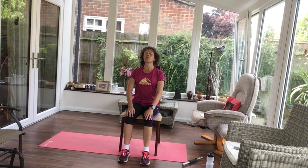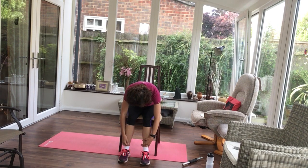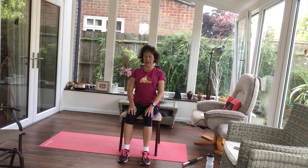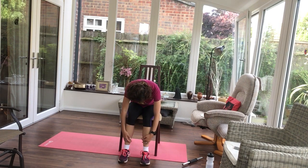Let's see if we can roll a little further this time, sliding your hands down your legs. As you roll back up, pull those shoulders back and look up. So chin tucks, rounding your shoulders, rounding your back.